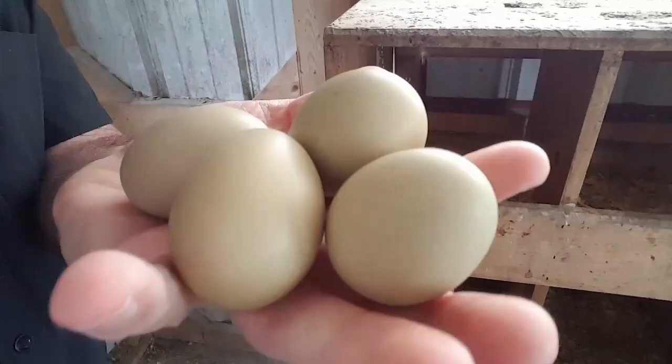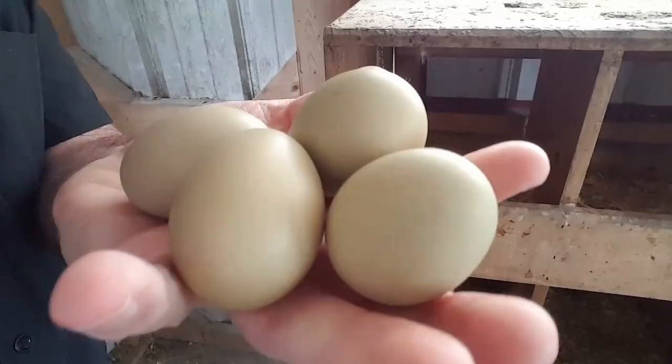We crossed originally the parent stock — our Welsummer hens on Legbar roosters — and I'll show you what the offspring looks like here in just a second. And then right here are the egg colors, the olive eggers, that they are laying right now. They're kind of small, they just started laying. But here's what the cross looks like, and what you'll be receiving.